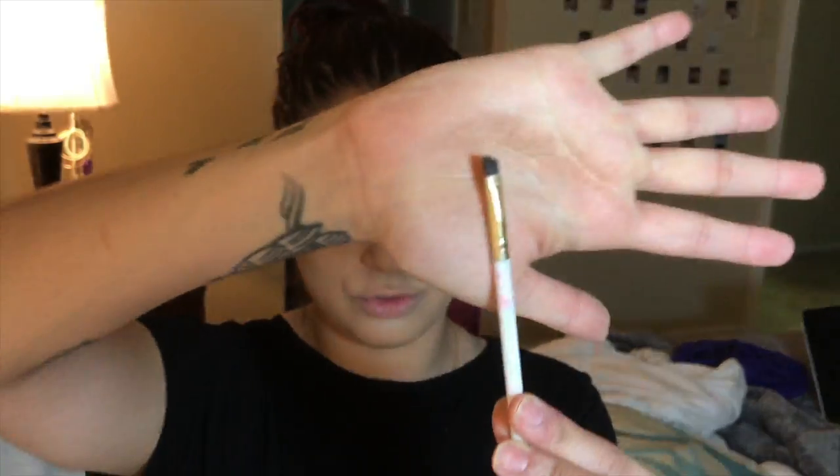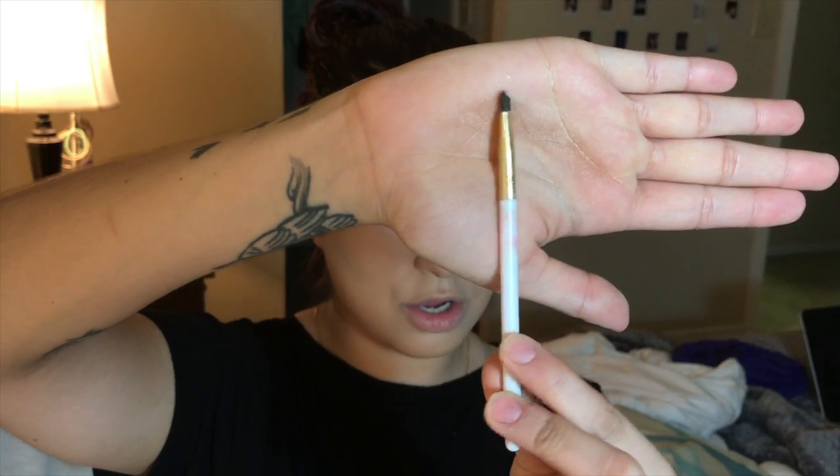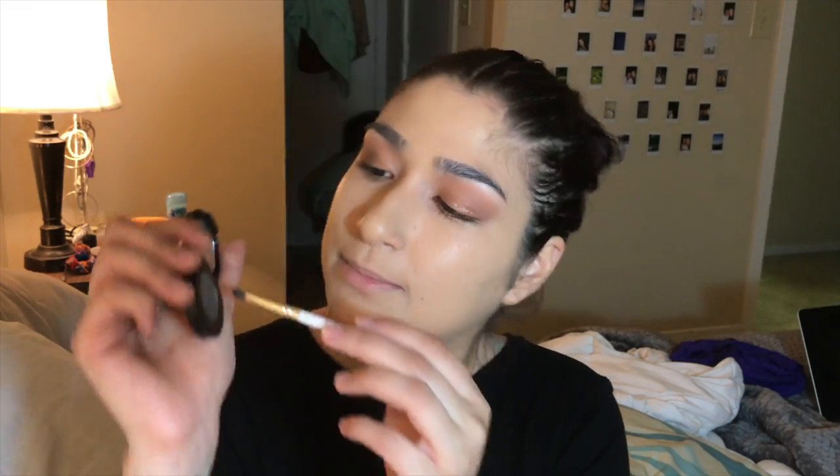Now we're going to take a brush — YouTube guru, hello. Anastasia Beverly Hills Brow Powder Duo in the color Ash Brown. I kind of just mix both colors.